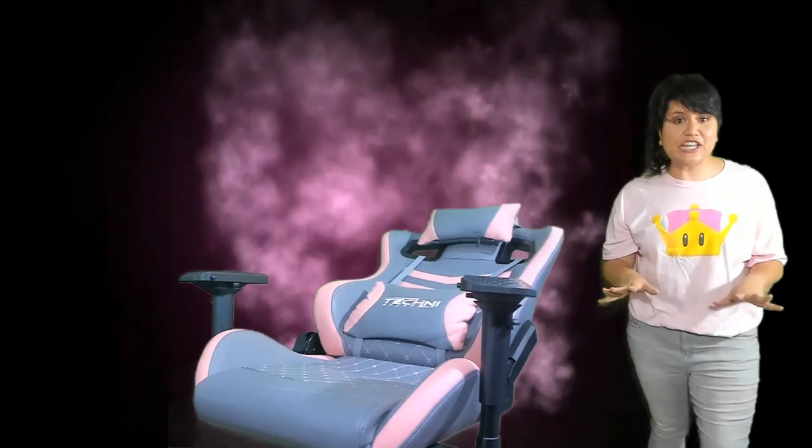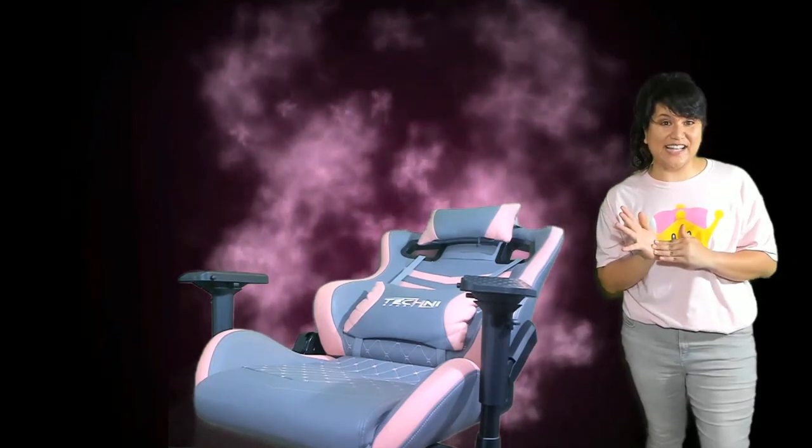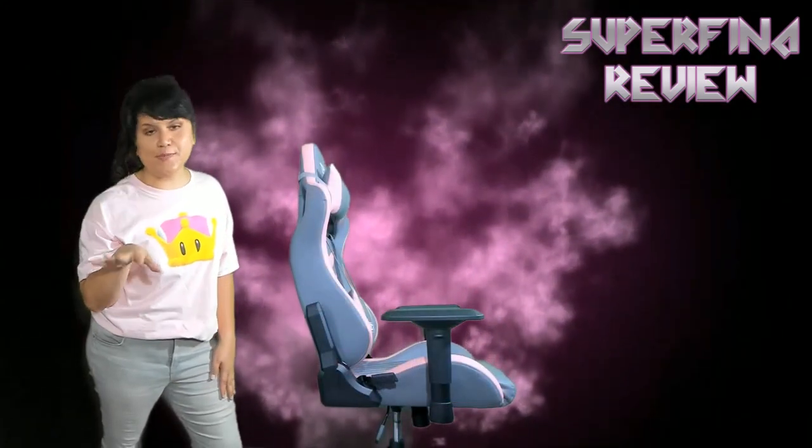And the reclining of the chair — goodness gracious — it goes back 150 degrees. That's pretty far back. I was a little worried that it couldn't handle my weight, but it did because it had such a sturdy structure. I like the reclining because I have this bad habit of leaning forward when I'm tired, and that's bad for my back. Now I can just go back. And that was our Superfina review of the Technisport TS-83 Pink Gaming Chair.